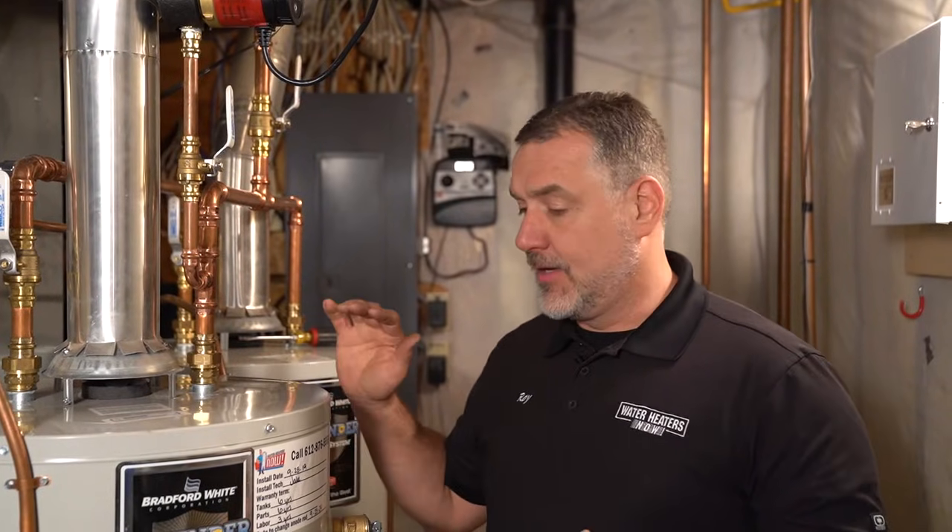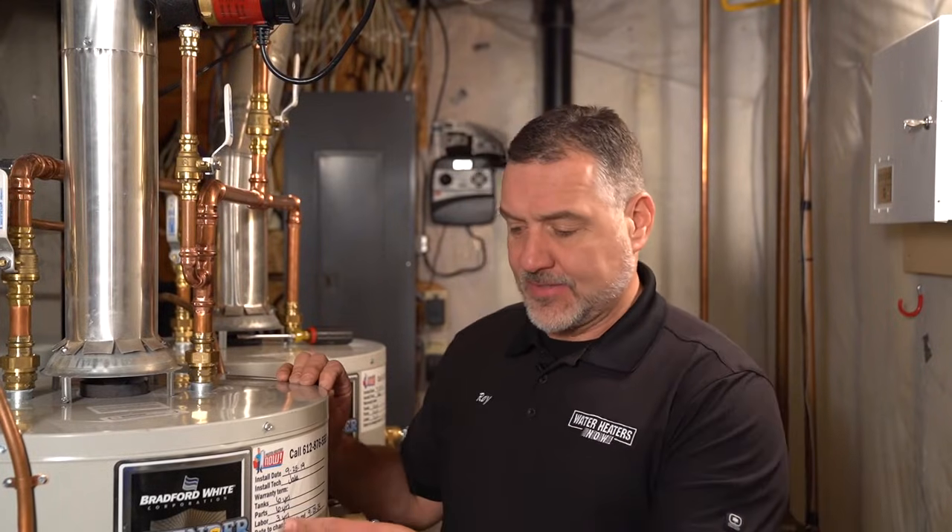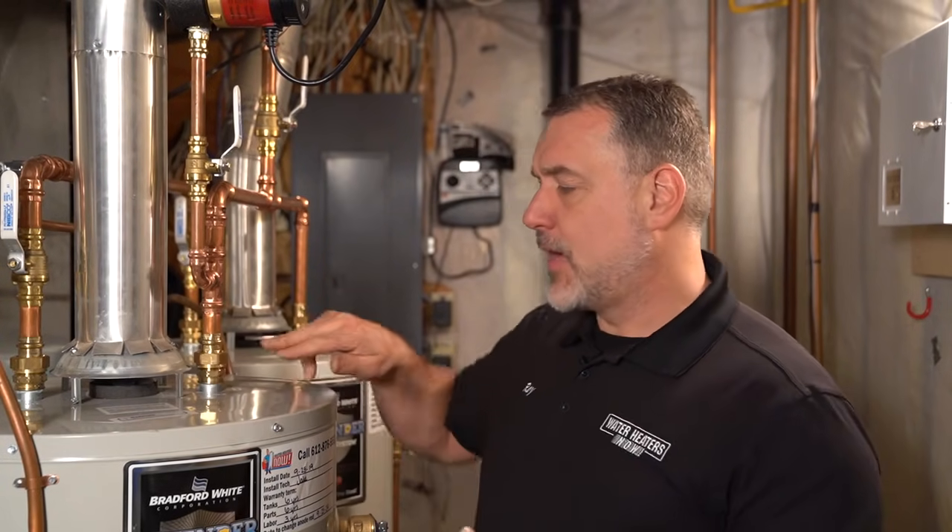That's it for how to do your annual maintenance on a Bradford White atmospheric vent water heater. Right on the sticker it says to change your anode rod five years from the date of install. There's a whole other video on YouTube where I teach you exactly how to change your anode rod. It's the same process for atmospheric vent, power vent, or electric water heaters. That's why we put unions in — so you'll be able to access that anode rod. Thanks for watching the video, and hope to keep things clean in your heater.